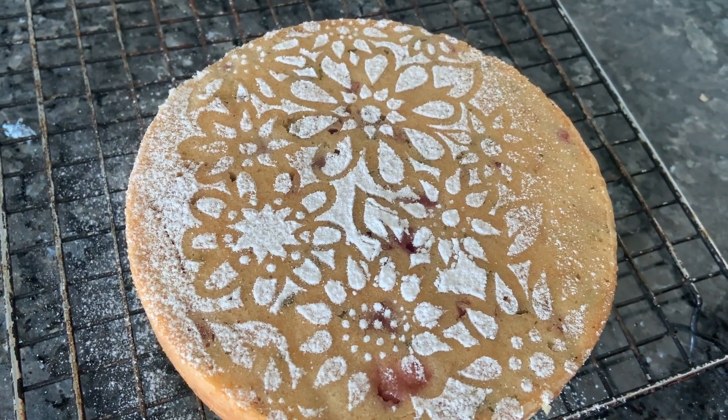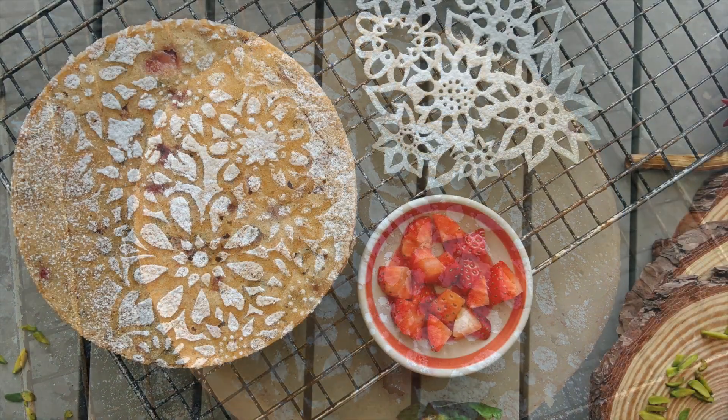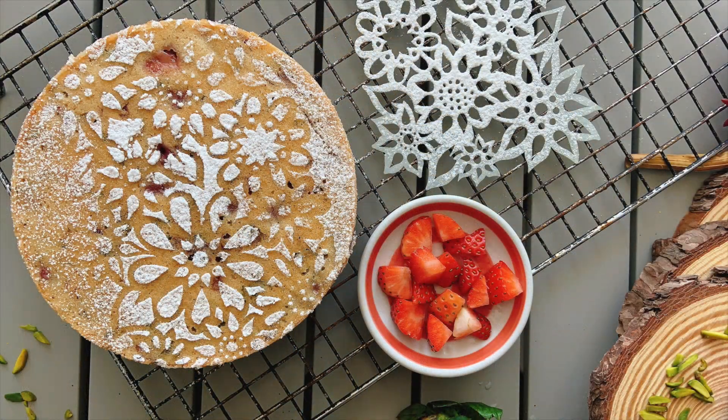So give it a try. It's a healthy cake and it's super delicious. It's a good blend of strawberry, rose petals and pistachio. Thank you.